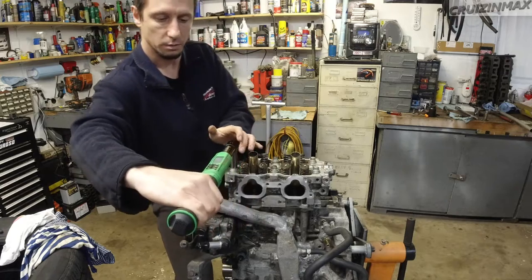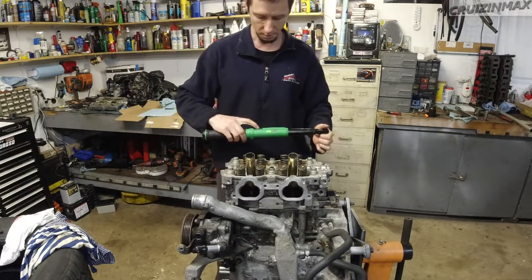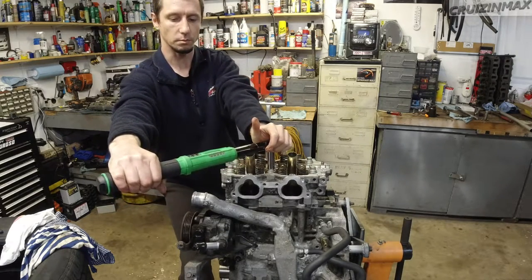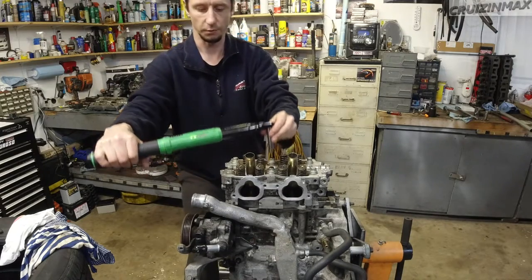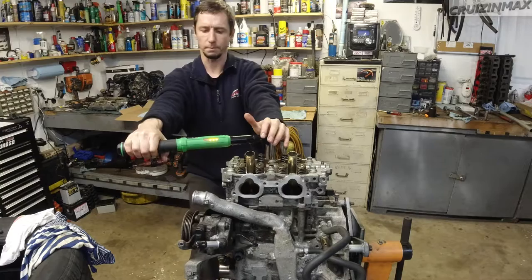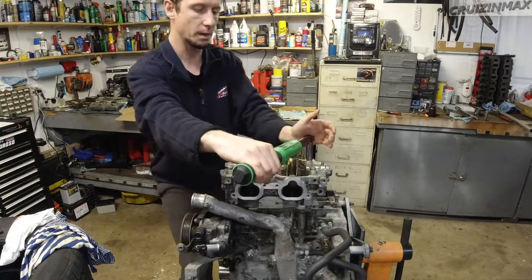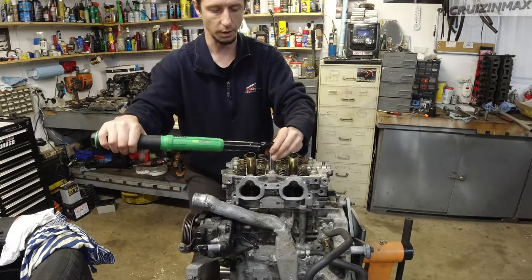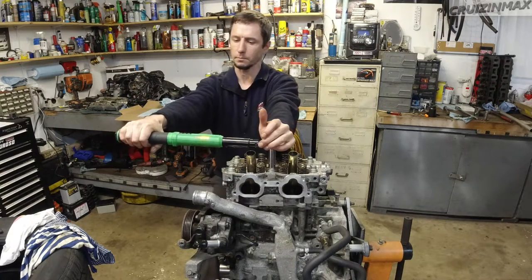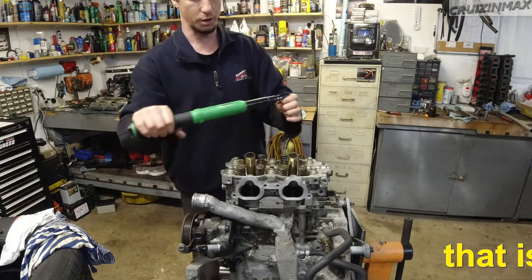Hit 90 on this one. 90 again. Now 40 to 45 - I'm just gonna go 43. 43, 44... the tighter it gets, the harder it is to aim for the exact number. 44 every time. And then another 45 - or 44 - on the A and B. 44 on every single one. Good stuff.